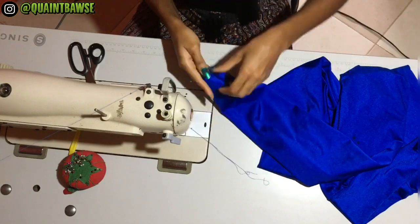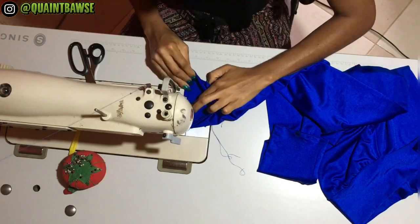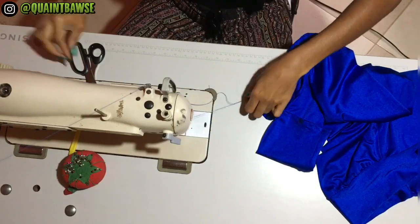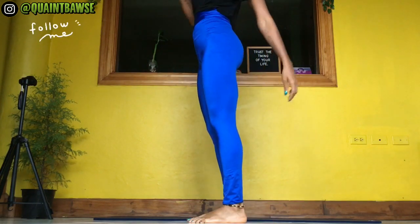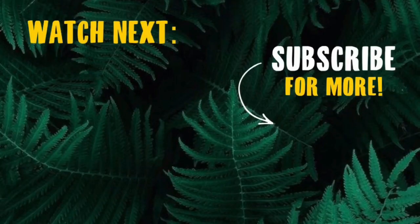If the leg opening happens to be a little too big, you can always do some adjustments — I'm gonna show you how to alter your clothes very soon, so be sure to subscribe to The Quaint Pursuit for more sewing, pattern making, and entrepreneurship videos. This is how my leggings turned out. Follow me on Instagram and check out my sewing and pattern making playlists — you're on your way to making amazing clothing for yourself, your family, and you could even start a business. I started my business learning to sew on YouTube, so I'll see you in the next one.